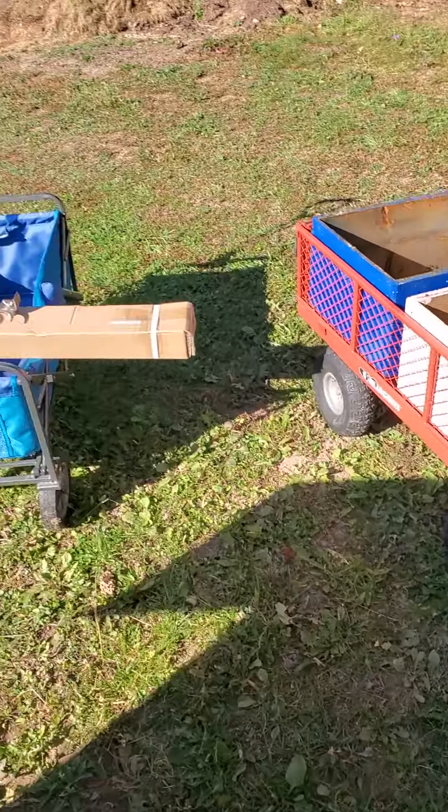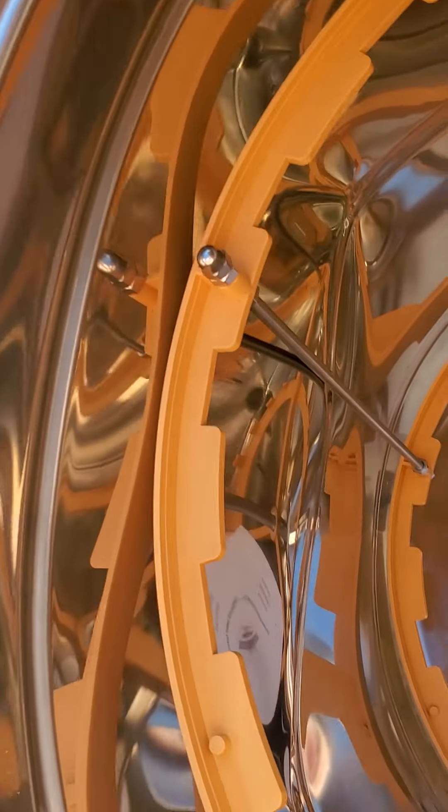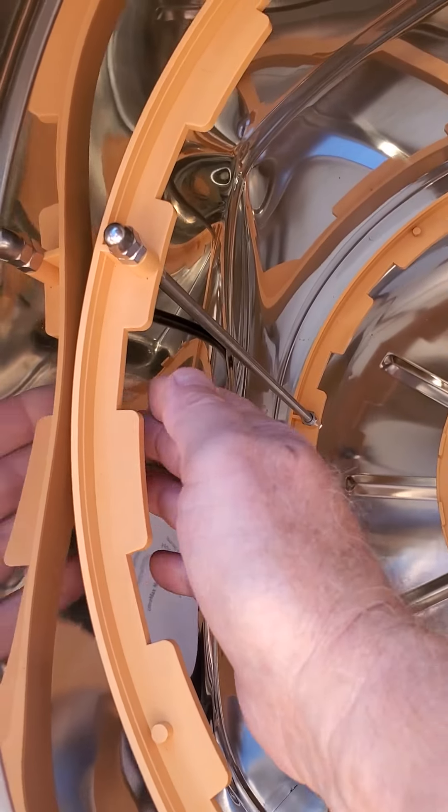So here is what we got. Literally, this is not even going to spin.